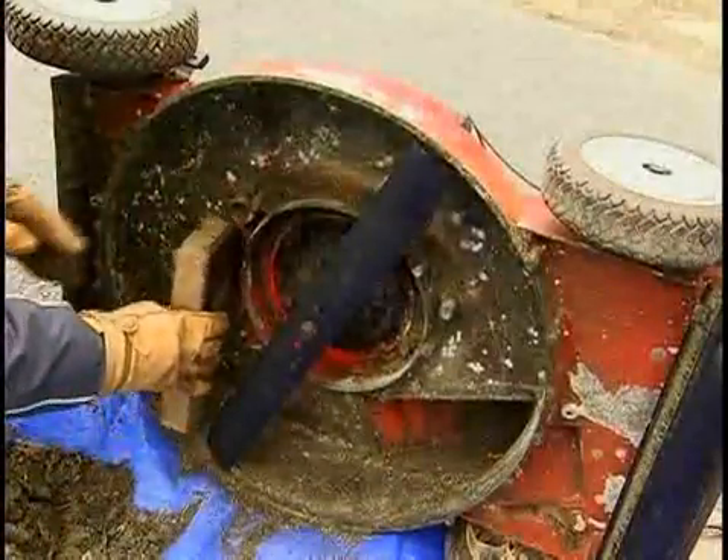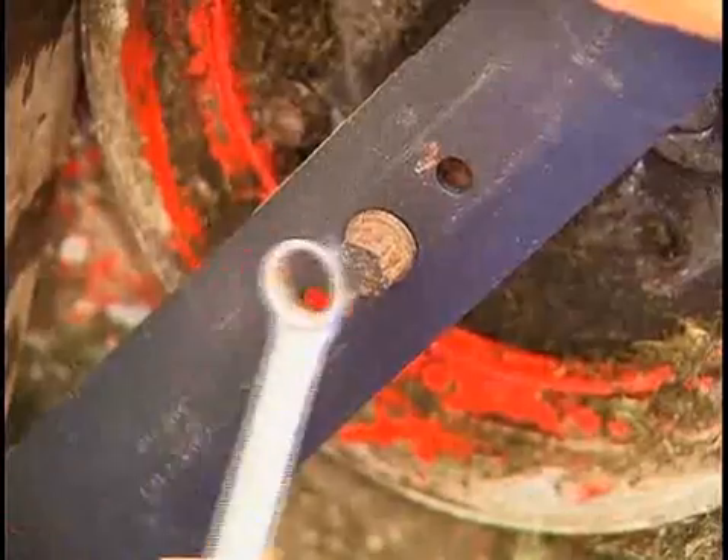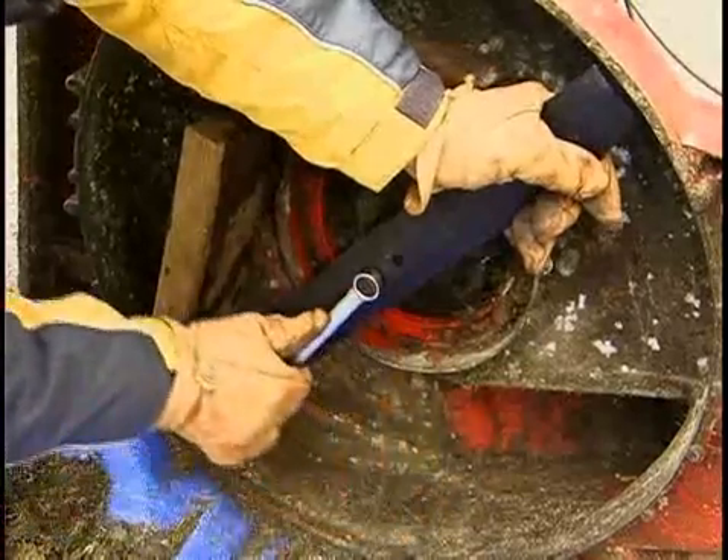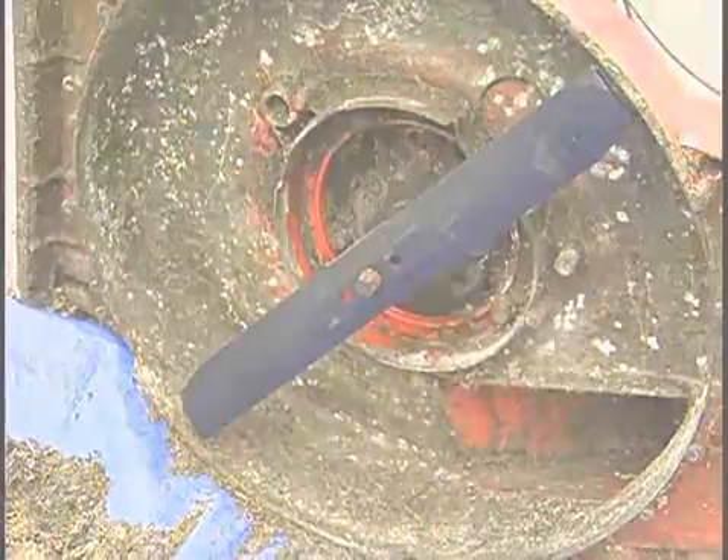Wedge a block of wood against the edge of the casing and an engine bolt, and rest the new blade against the wood for support. With a box wrench, tighten down the bolt. Remove the wooden brace and lower the mower.